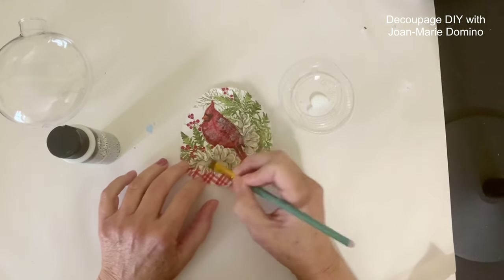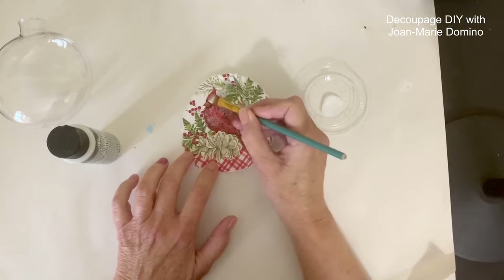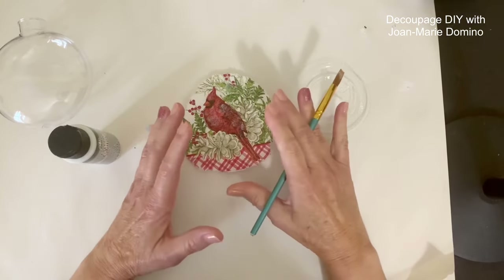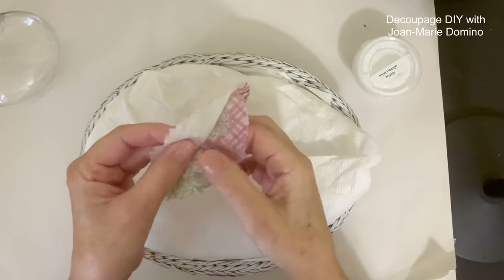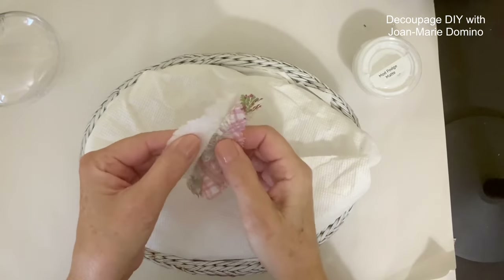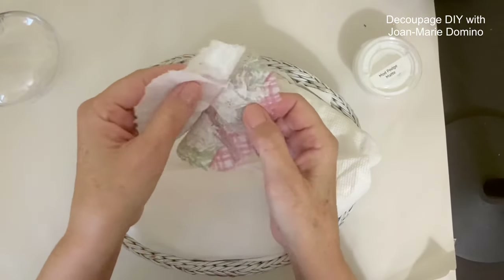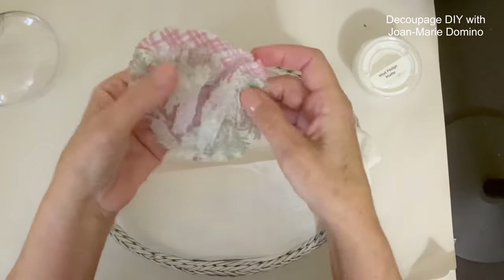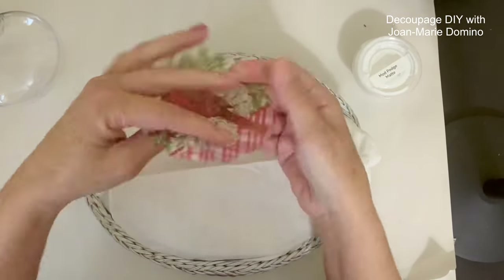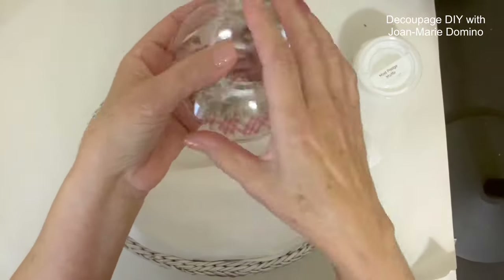I just dabbed the extreme glitter paint here and there, going a little bit over the foliage. Once I thought I had enough, I let it dry. This is where I ran into a problem — I thought since I'm using the paint it's not going to stick together, but it did. So it became very tedious to pull it apart, though I was able to without ripping it. Some of the second ply did stay there but I don't think that's going to be a problem — it still looks very good.